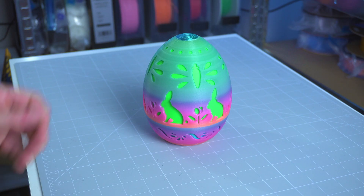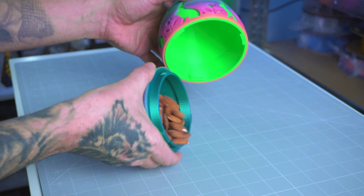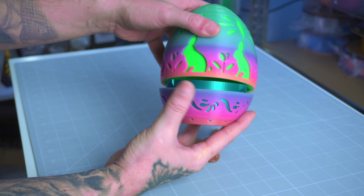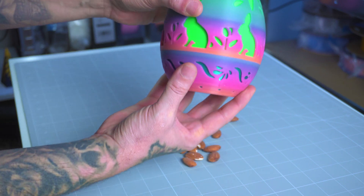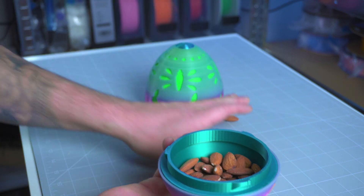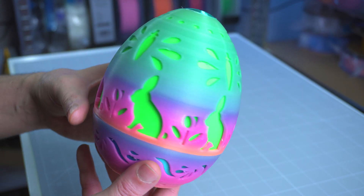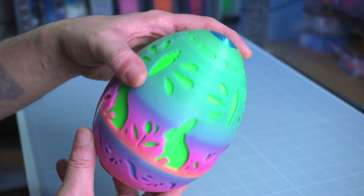Moving on to the Easter egg container — this one is a mix of three filaments: Panchroma Luminous Rainbow for the shifting colorful effect, Caribbean Sea Silk Blue Green to maintain consistency, and Panchroma Neon Green to provide an energetic pop. Perfect to store even smaller Easter eggs like chocolate or sweets, especially good for kids.